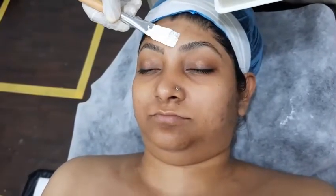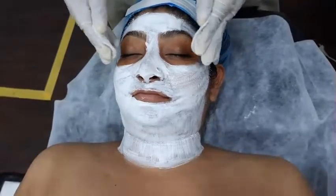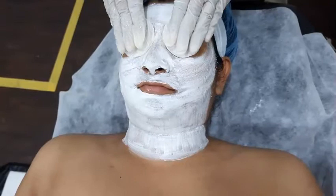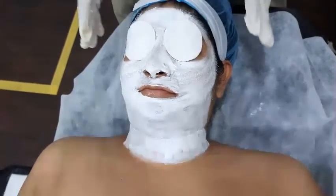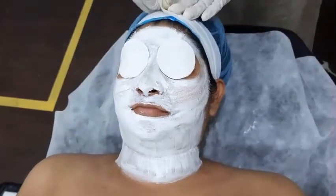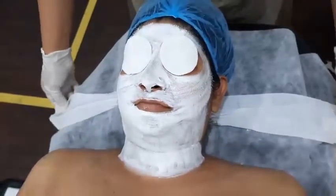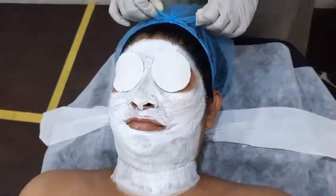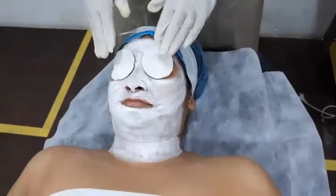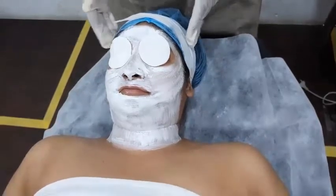Now we have a mask application. Our mask application is done here. Client, I paddle with rose water and dry massage starts. We have covered the mask for 10 minutes, during which we do dry massage.